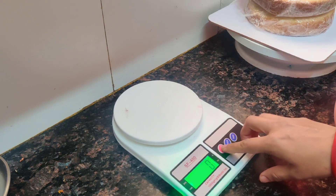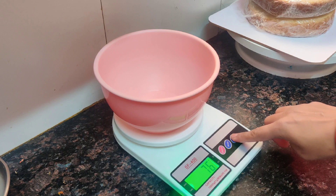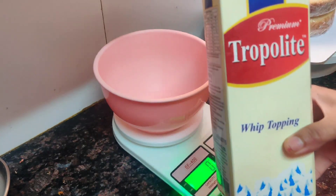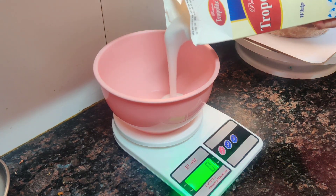We will whip our cream. I will put 200 ml whipped cream here and whip it in two batches. I have used Dropolite premium quality whipped cream. Before we use it, you can remove it from the fridge.